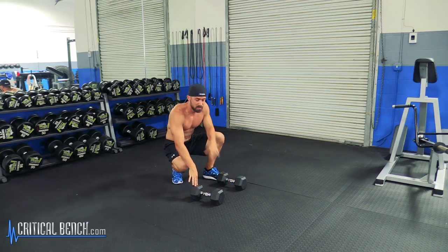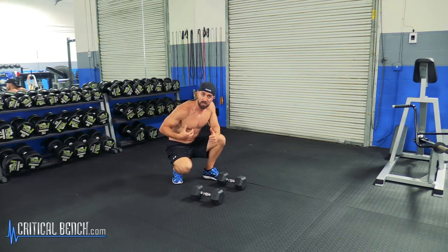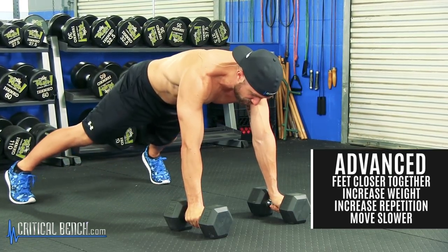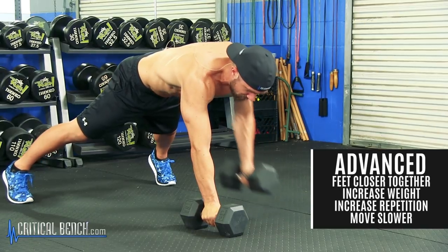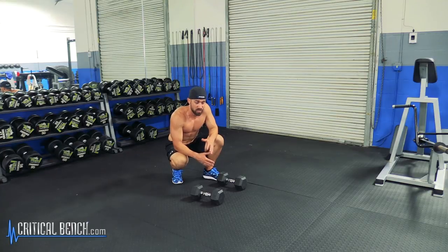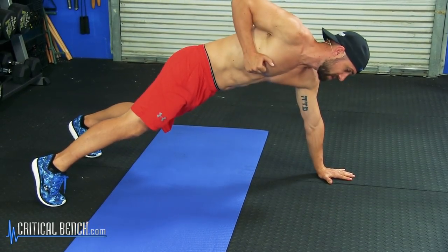You're still rowing a little bit when you twist, but if you really want to focus on the rowing portion, keep your body as stiff as possible, pull that dumbbell in, lock your lats in, and then relax on the way down. To make this exercise more challenging, bring your feet a little bit closer, go up in weight, increase repetitions, or go a little slower. If you're brand new to exercise, go without weight or even five to ten pounds just to see how this exercise feels.